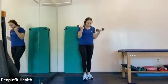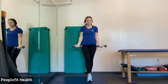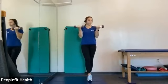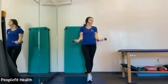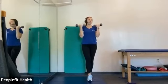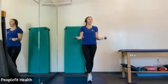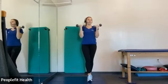And switch the foot that's in the front, and keep going. Five more seconds. Almost there. And rest.